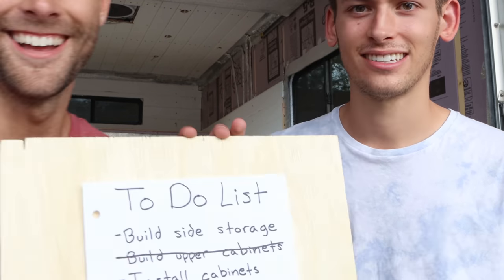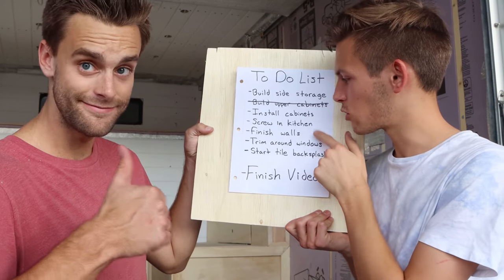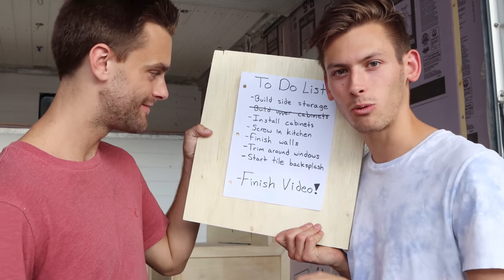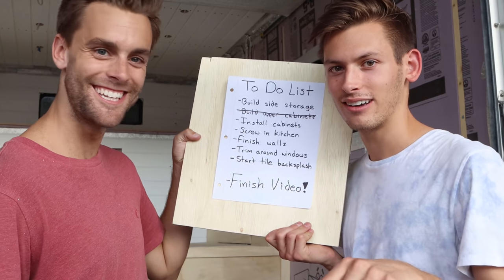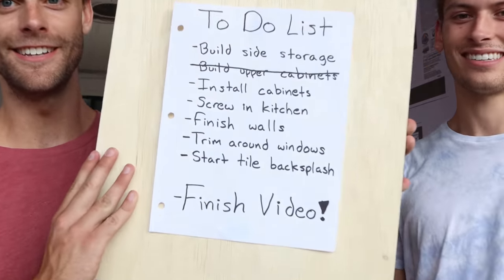Okay, day two of our checklist video. Take a good look at the truck right now because very soon it is going to look a lot different than it currently does. We're going to try to get three things done on our list: install the cabinets, screw in the kitchen, and finish the walls. Can we do it? We can do it — yes we can!